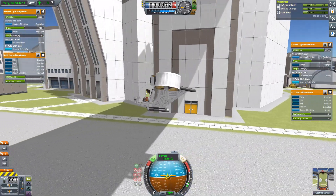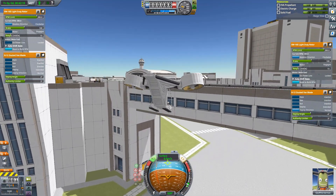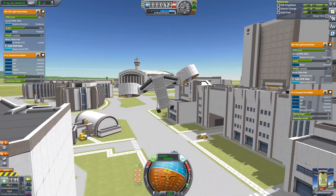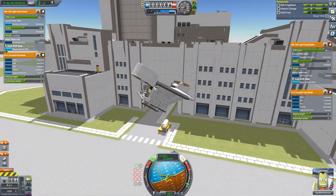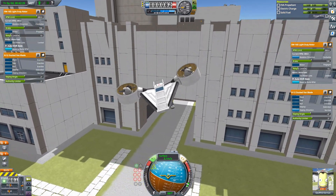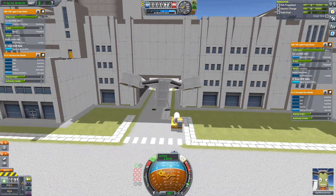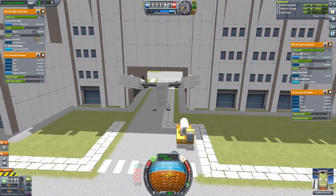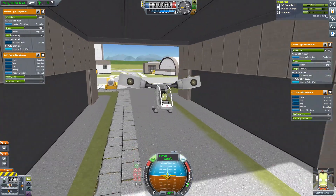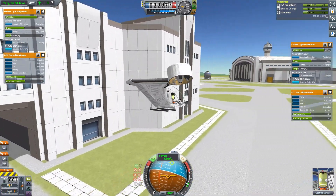While the Dragonfly is by no means fast, it is actually a very agile and very stable helicopter thanks to its light weight of only 2.9 tons. In the future I plan to put a grabbing unit on the underside of the fuselage so that I can use it to carry stuff around. As I mentioned, it's designed mainly to be used on other planets, so the idea would be that I can use this to transport rovers and other things around bases on those planets. Overall this is probably one of my favorite vehicles to fly around the Kerbal Space Center, thanks to its very forgiving flight characteristics and compact design.